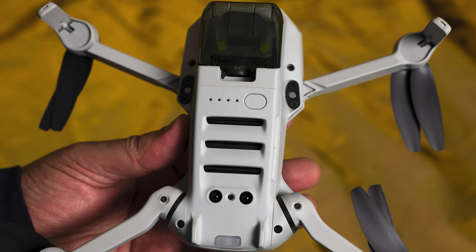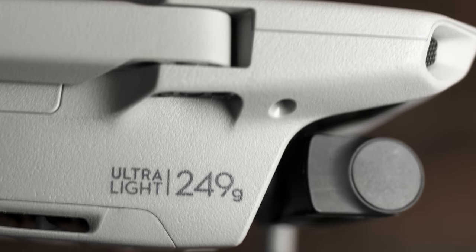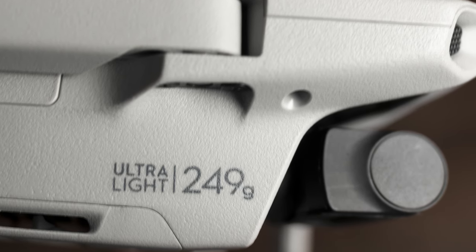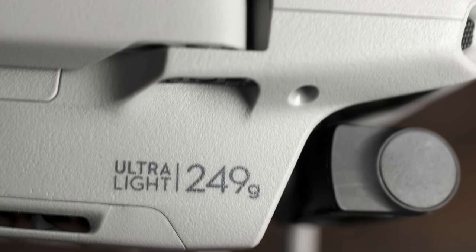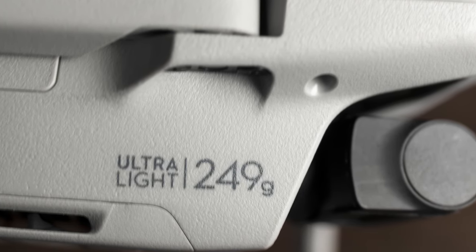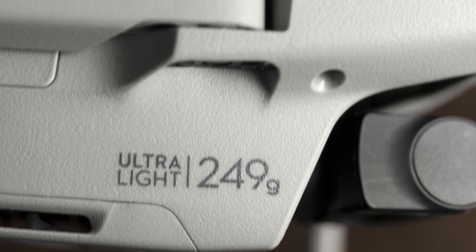There is also a new propeller holder to be used when the drone is in your bag. Of course there are still no obstacle avoidance sensors apart from the two at the bottom, but that was expected as the new drone remains below the very important threshold of 250 grams in weight — which means that according to local regulations, staying below this limit might mean no need for registration, no exam, and more possibility for urban flying.